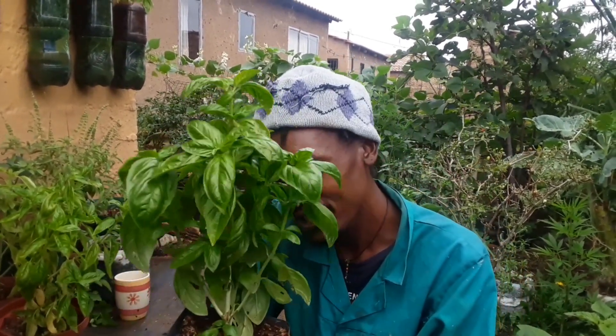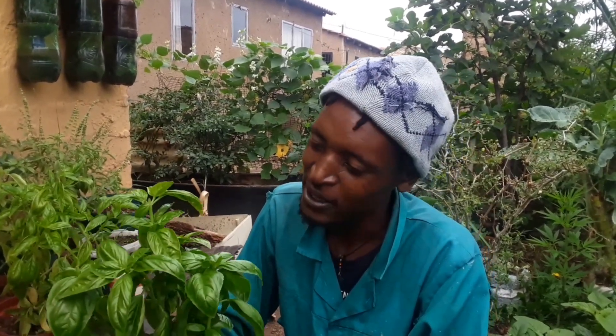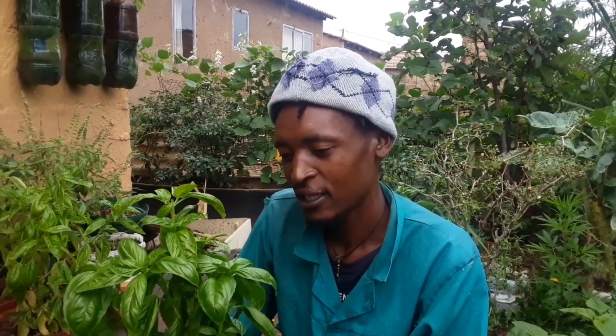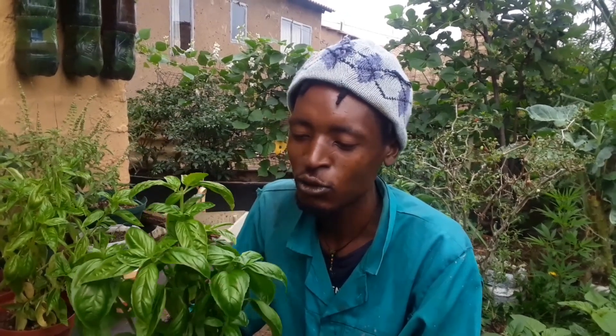Today I want to focus on a herb — a plant called basil leaf, which I am holding here on my hand. Basil leaf is a herb and also a spice. It can be added in your cooking, like when you cook your soups, when you cook your meat, or when you want to marinate your meat before brining.